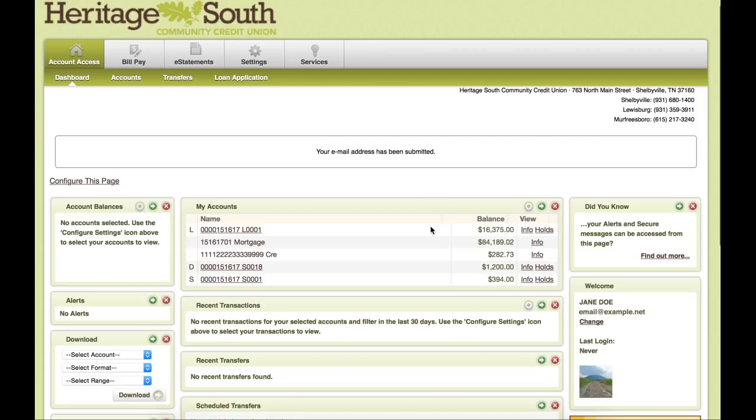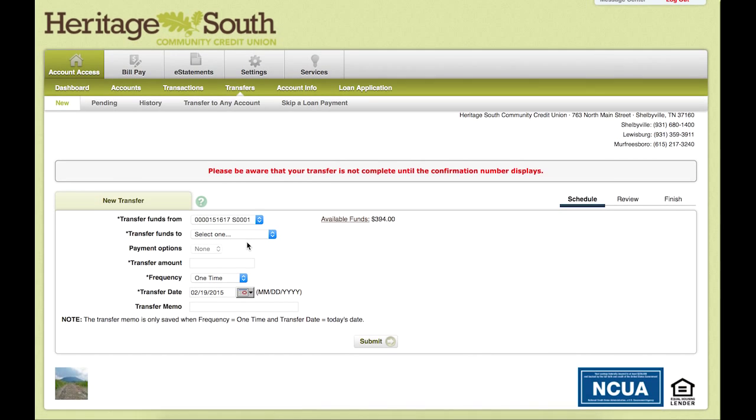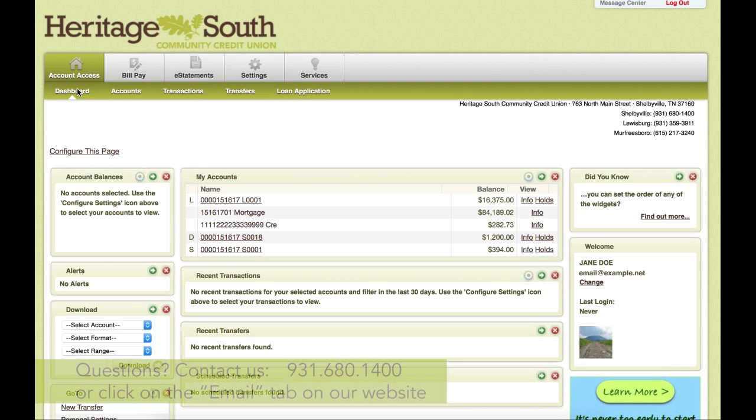This is the dashboard of our account access online and it will show you the various loans and accounts and all that information. You can hit the Accounts tab up here to get a more detailed view of everything on your account, as well as go to the Transfer tab to select transfers between your various accounts. Clicking on Dashboard will bring you back to your home page. If you have any questions, please feel free to contact us at 931-680-1400, or you can send us an email by going to our website, clicking on the email tab, and selecting the Technology department.